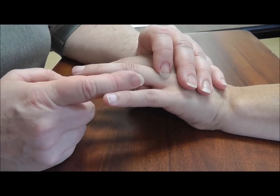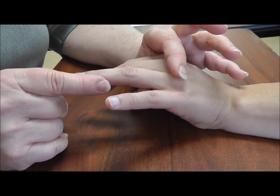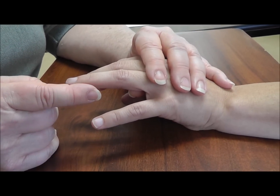So you go to orthopedics and you have a suspected injury, say after a dislocation injury, and you have a suspected collateral ligament injury or volar plate injury, something like that.